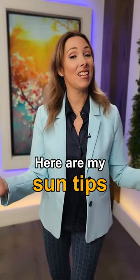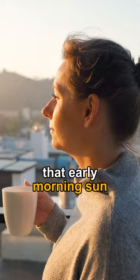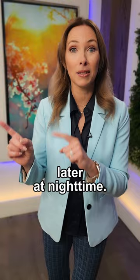Here are my sun tips for spring. Number one, you've got to see that early morning sun. There's no UV first thing in the morning as the sun is rising, but there's a great balance between the red and the blue wavelengths of light, which helps to wake you up, helps to set your circadian rhythms for the day, but also sets the tone for your melatonin secretion for good sleep later at night time.